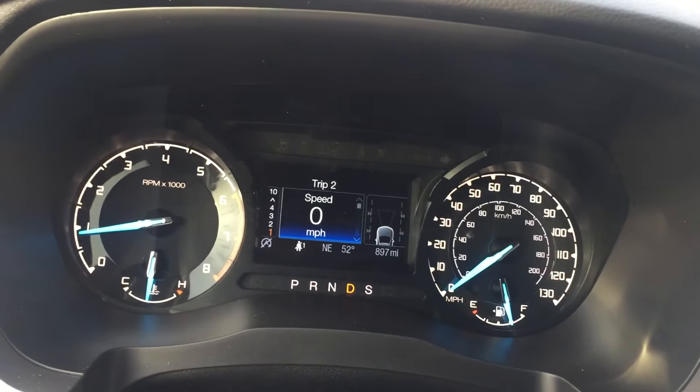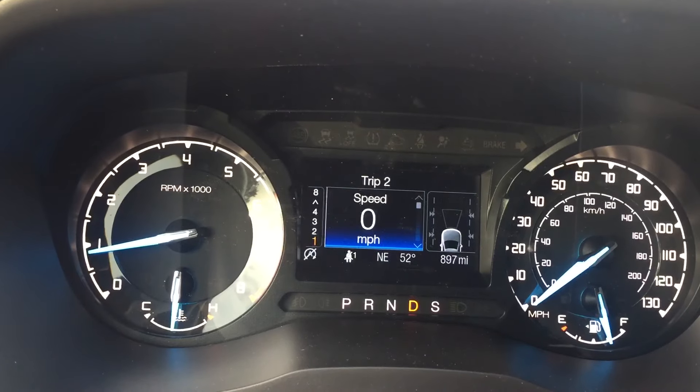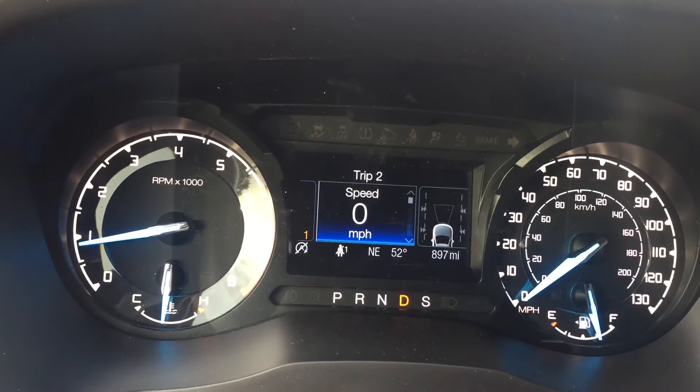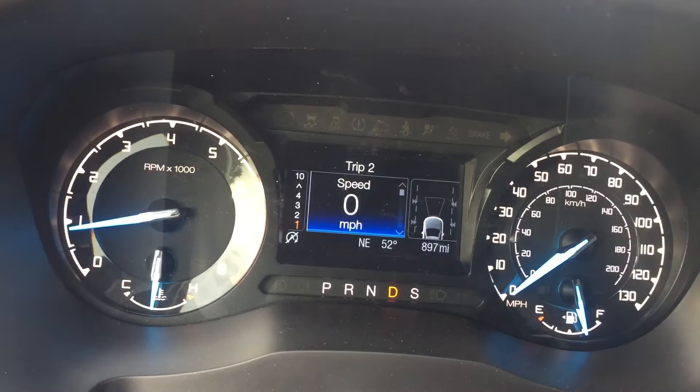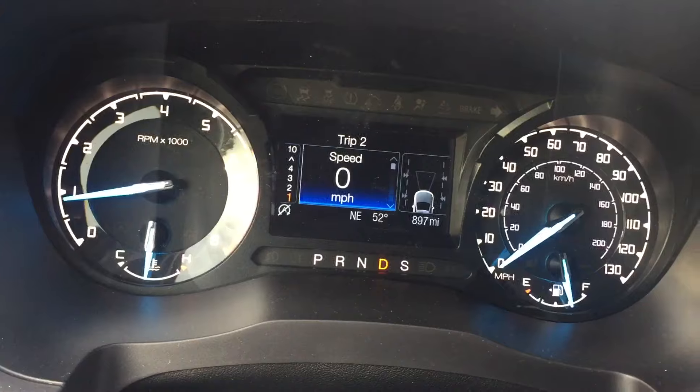If you press the minus button when you have the gear selector display on, you can start locking gears out of the transmission, so it won't be able to shift beyond first, second, third, fourth, all the way up to tenth again. Just an interesting little feature.